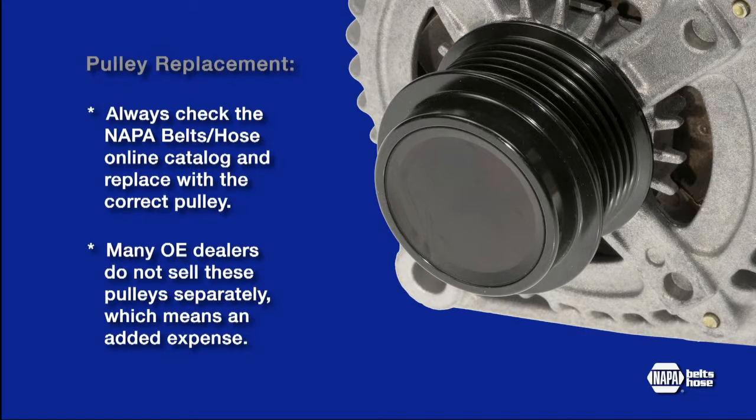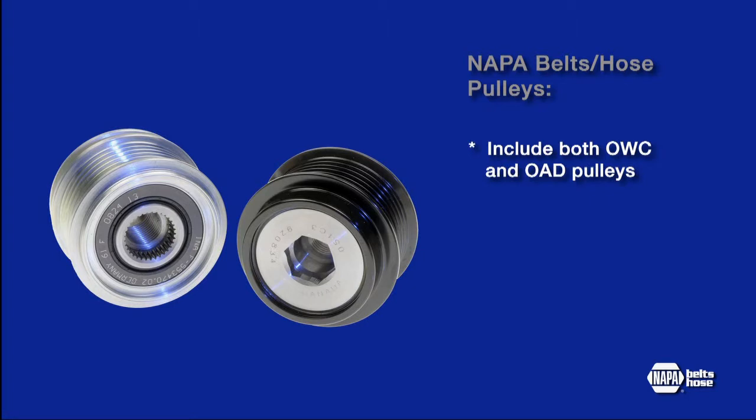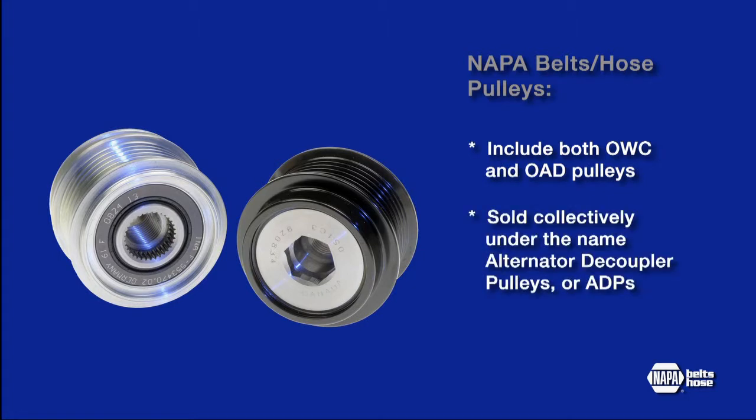In many cases, original equipment dealers do not sell these pulleys separate from the alternator, meaning added expense when the issue could be resolved by just replacing the ADP. The NAPA line consists of both the OWC and OAD, sold collectively under the name alternator decoupler pulleys or ADPs.